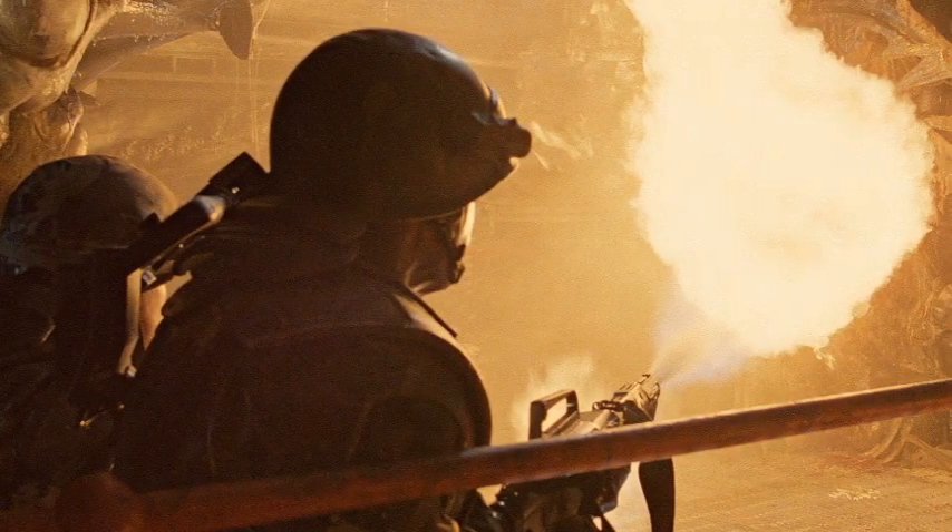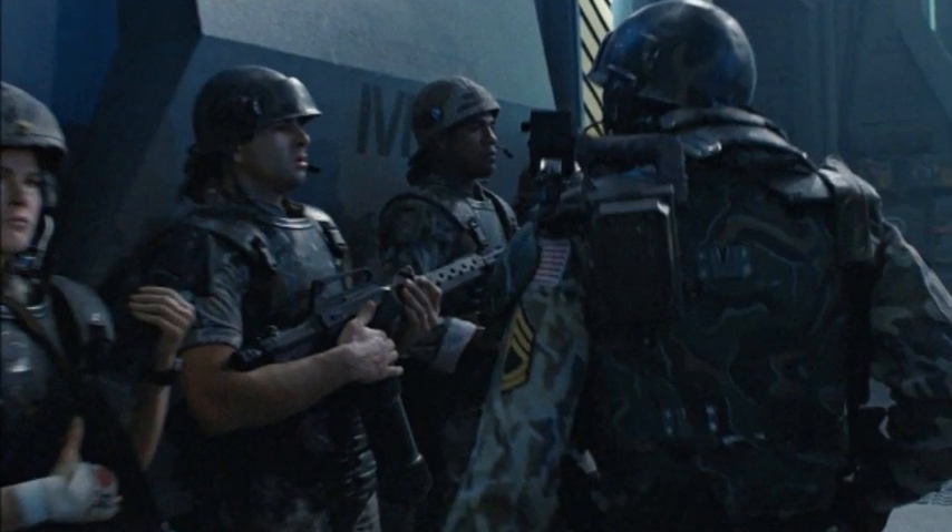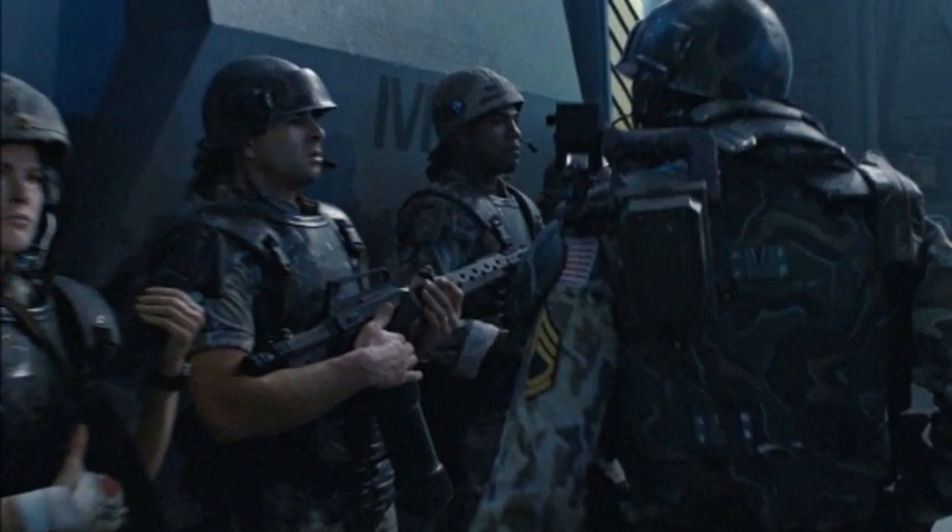Deadly and precise, the M240A1 incinerator unit is an integral part of the Colonial Marine's arsenal, though it is not without its disadvantages and limitations.